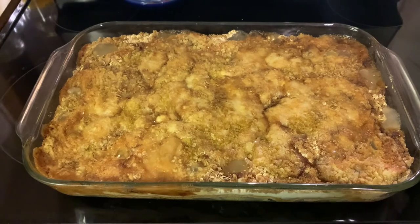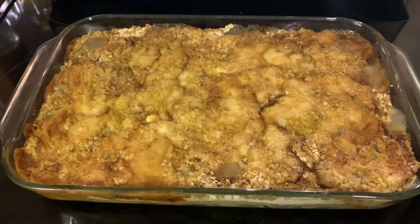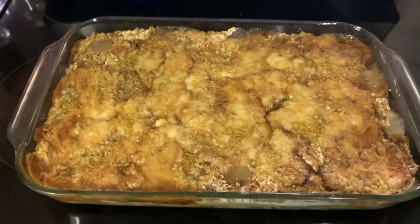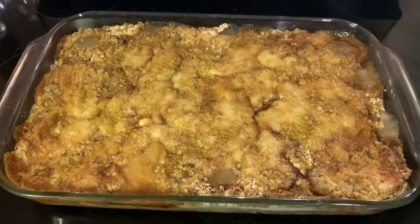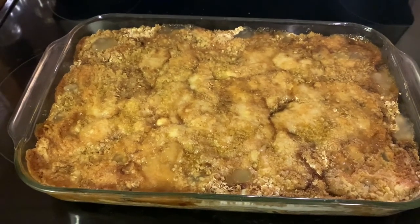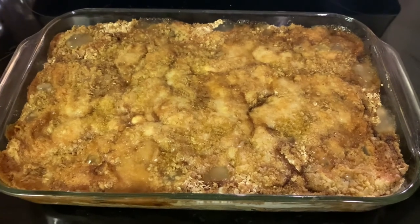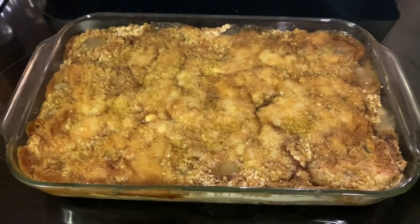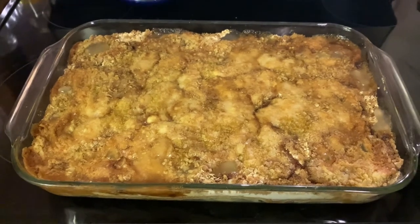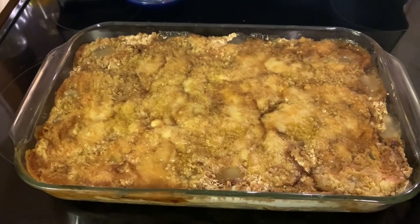Here it is after 10 minutes uncovered in the oven. It's so hot I can hear it bubbling — you probably can't hear that though. That looks so good! I'm going to let it cool for quite a while, because if we tried to eat it in the next 10 minutes it would just burn our mouths. You could top this with some ice cream or cool whip — I don't have either, so we'll just be eating it straight.